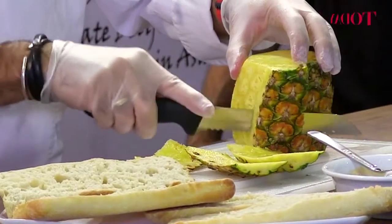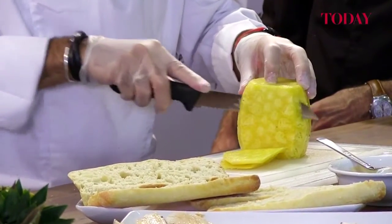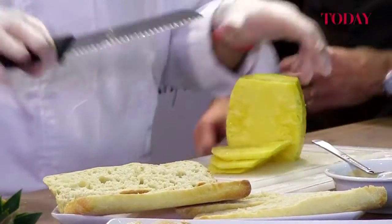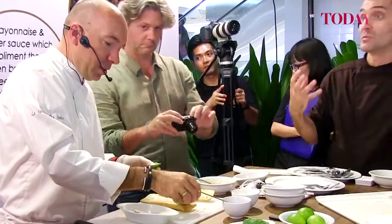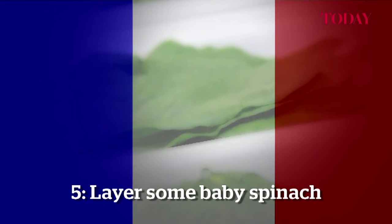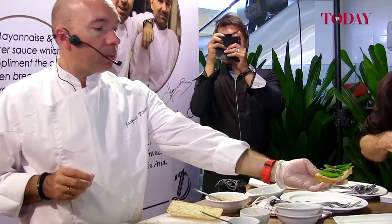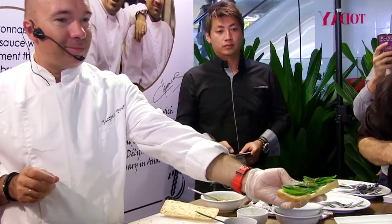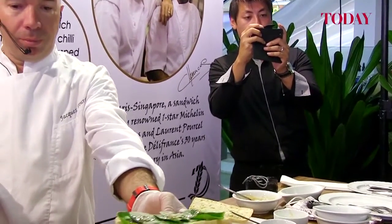So we've got our bread, our sauce, our chicken. We're going to slice a pineapple now. We make sure we don't miss any ingredients, otherwise we miss the flavor. And next you can layer the baby spinach, then drizzle more of the Thai chili sauce on the baby spinach.